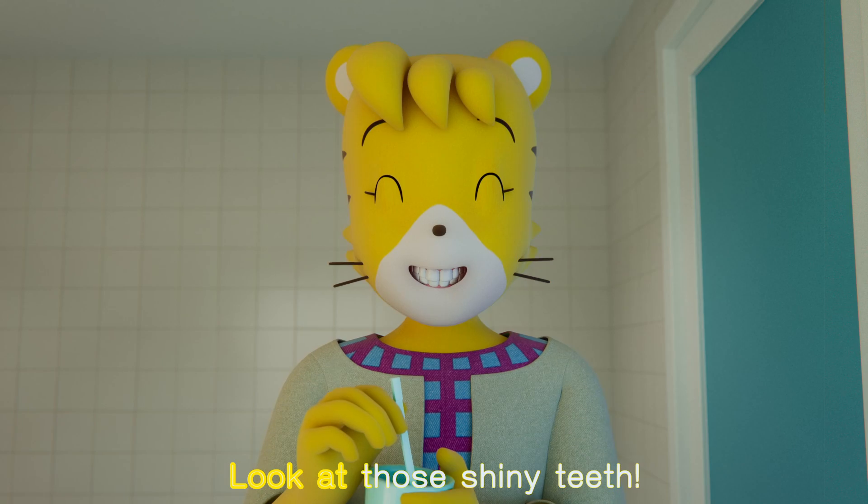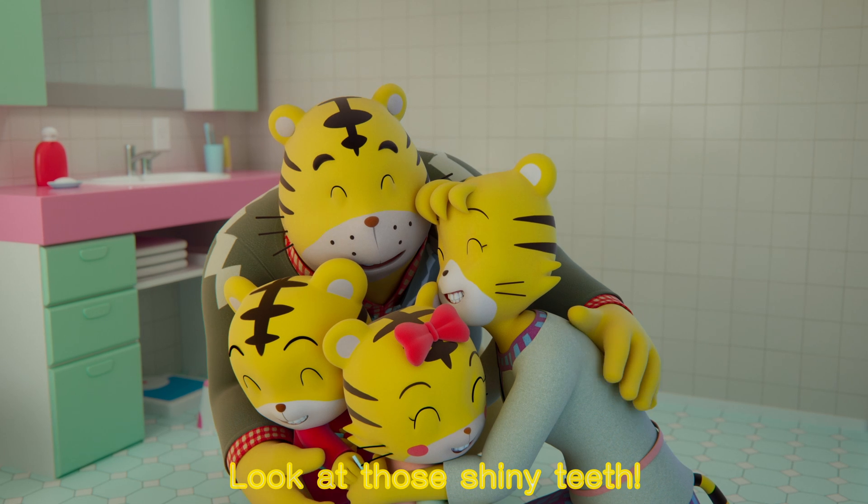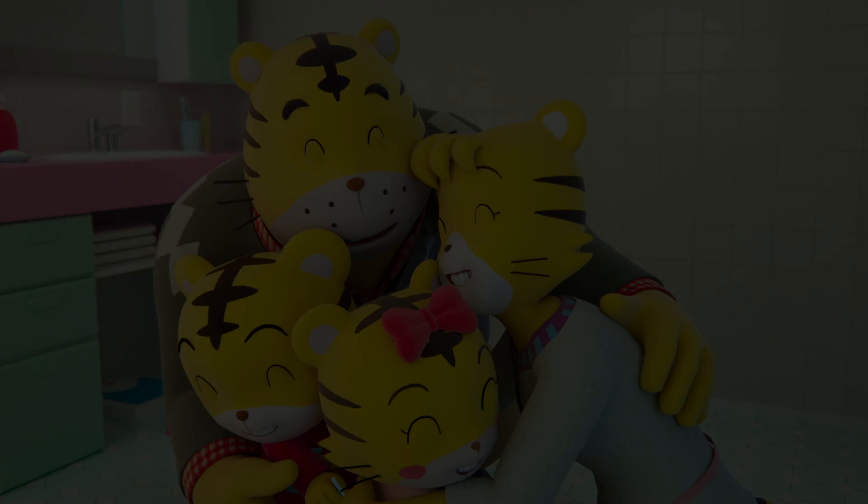Look at those shiny teeth! Look at those shiny teeth!